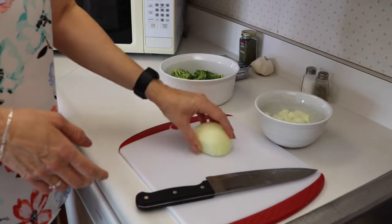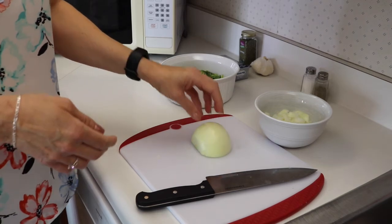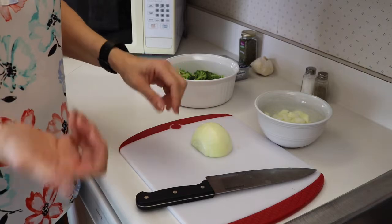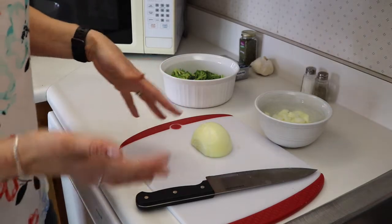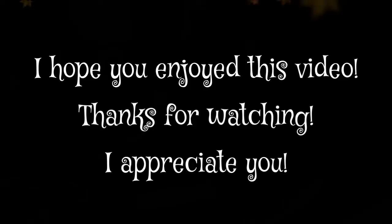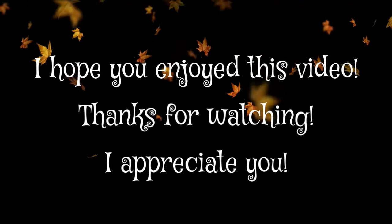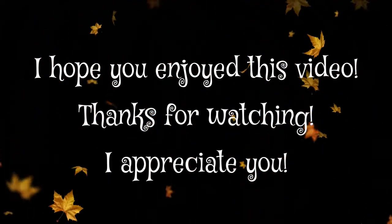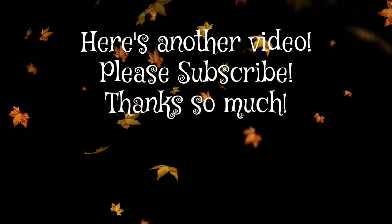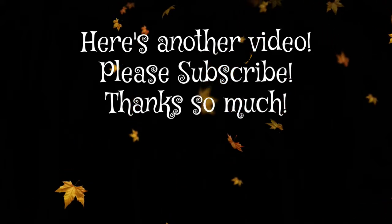If you have leftover onions, vegetables, peppers, and all that, and you're not going to use them right away, what I like to do is chop it all up, throw it in a baggie, and put it in the freezer until I'm ready to make something else. Then it's all easy — chopped up and good to go.